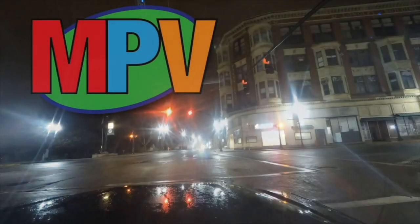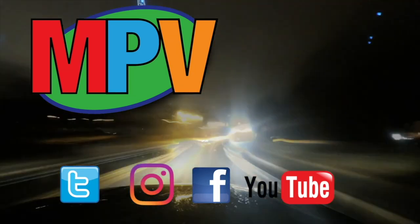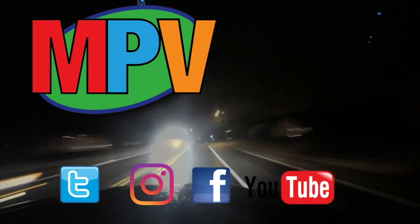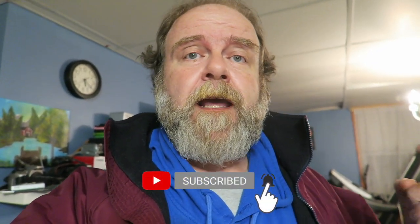What's up everyone, my name is Mark Plant and this is MPV Vlogs. If you're new to the channel, please hit that subscribe button down on the bottom. If you're already a subscriber, thank you so much — hit that bell icon next to the subscribe button and you'll get notifications anytime I put up a new video.